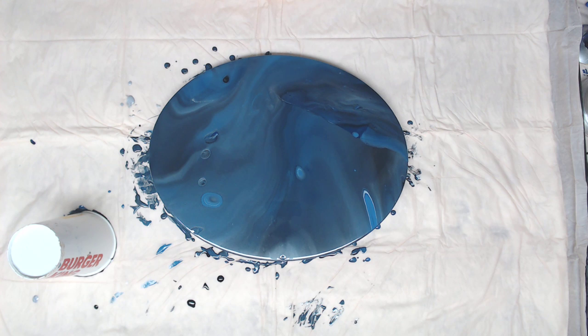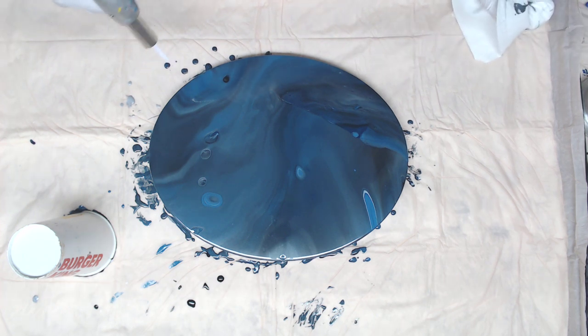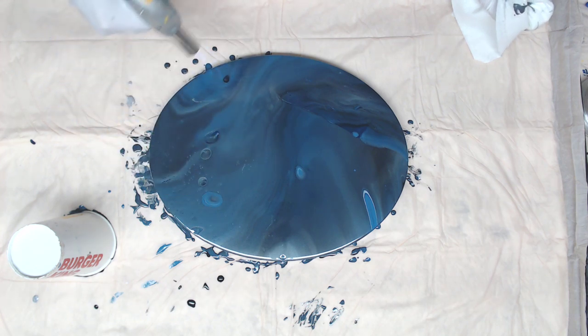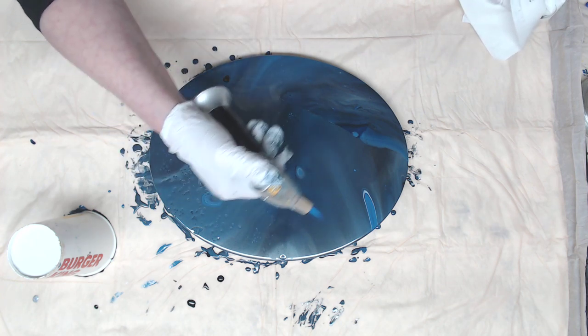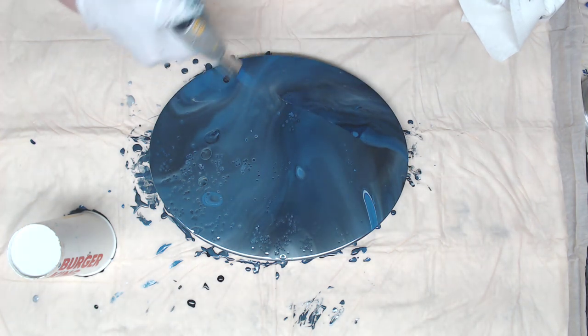We already have a few cells popping, but this is the thing with the PBO — you might get a few, but they don't come out until you torch. Watch this. All I'm doing is warming that paint up, and when that allows that one drop of silicone to come up, it's just crazy.